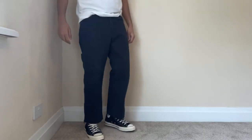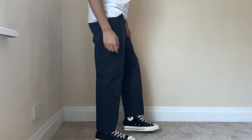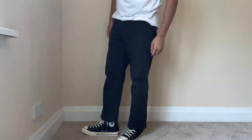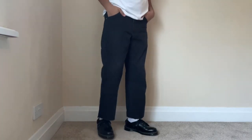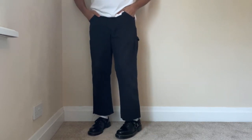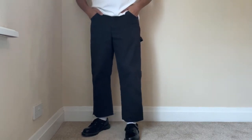With any jeans that are a little bit shorter, it's always a good idea to wear high tops. When the jeans are a little bit cropped, it just works so much better — it fades from the jean into the shoe really nicely. I've also got them here with Docs, which gives a bit of contrast between the shoes and jeans. But you can wear these with pretty much anything — they're really versatile jeans.